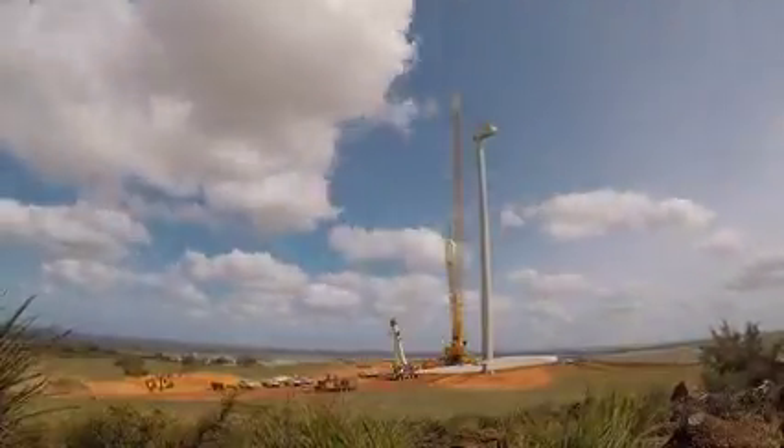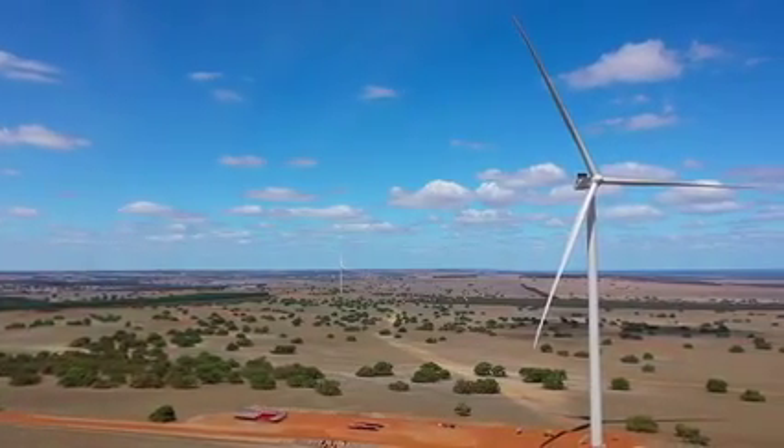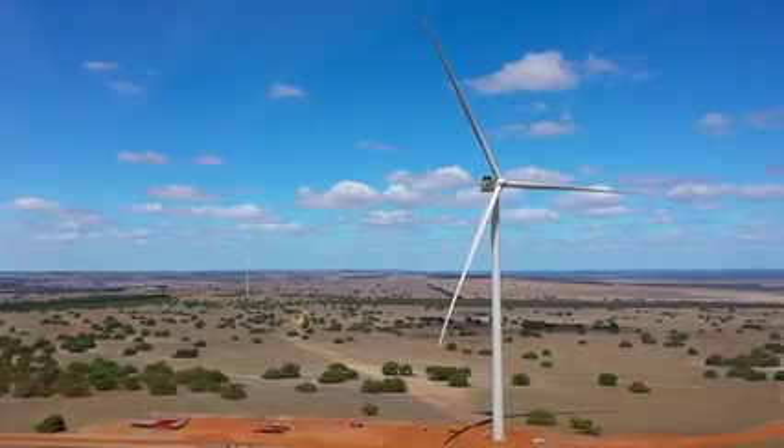The turbines are massive. It's going to be 105 metres to the hub height, and then we've got another 75 metres to the tip of the blade. So the very top of the blades as they spin around will be at 180 metres.